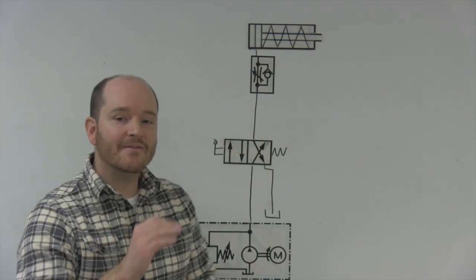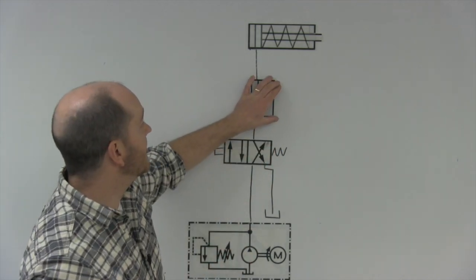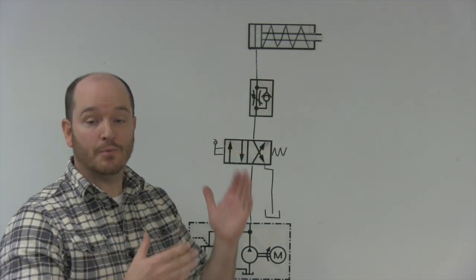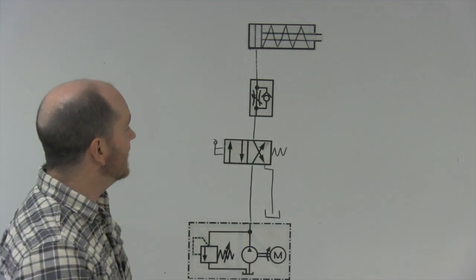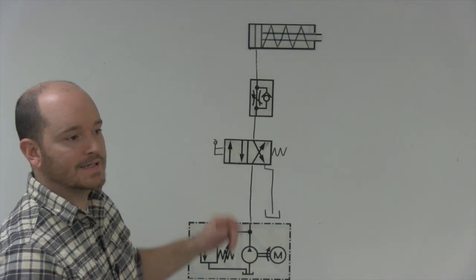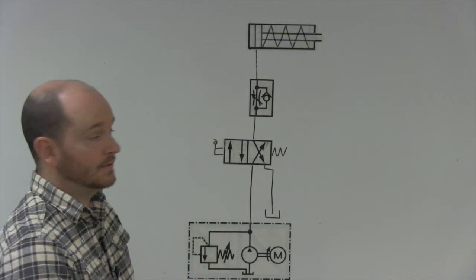You have to meter it in to control the speed because we cannot meter it out — there's no output when it's extending, like you can with a double acting cylinder. So let's walk through this process and see how we control the speed of a single acting cylinder.